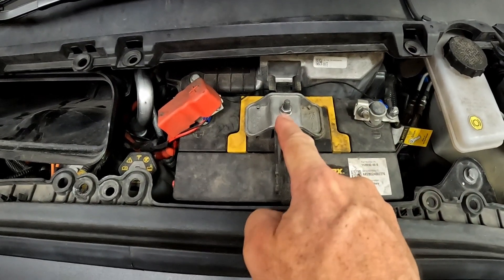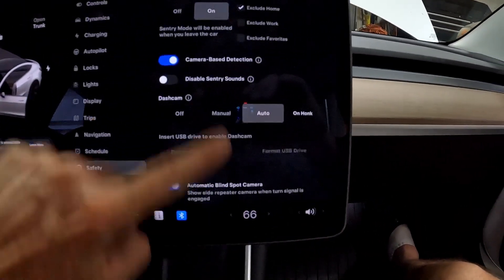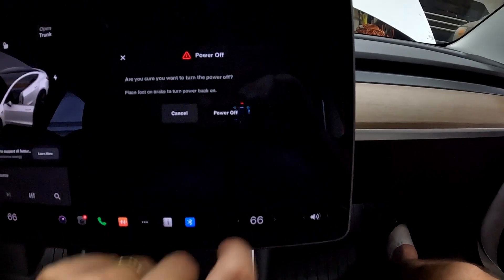There's a 10 millimeter here and there, but first click here in the lower left. Go to Safety, scroll all the way to the bottom, and select Power Off.